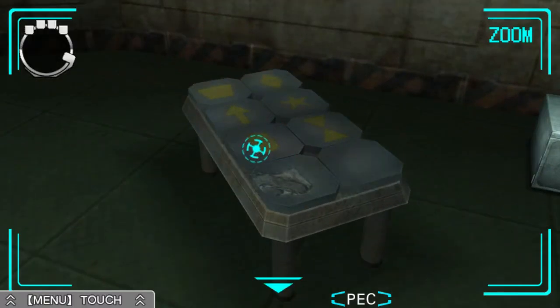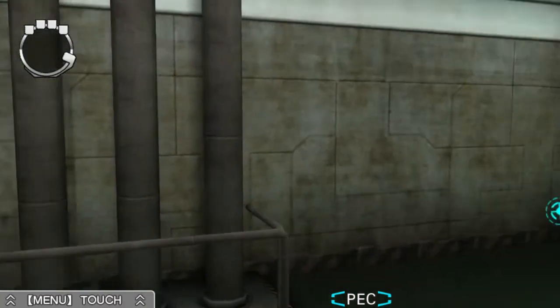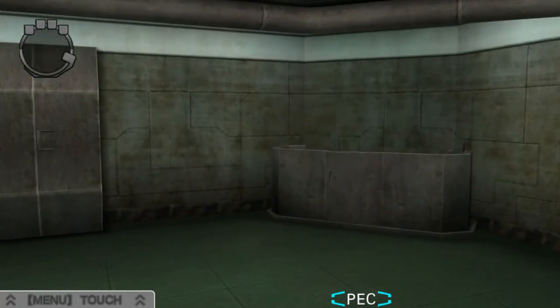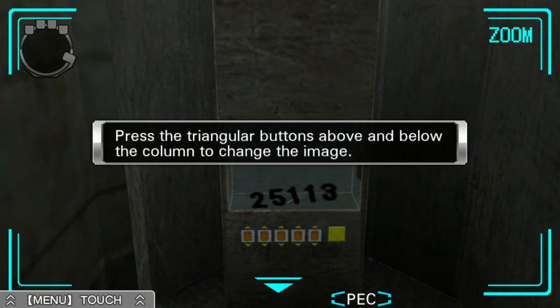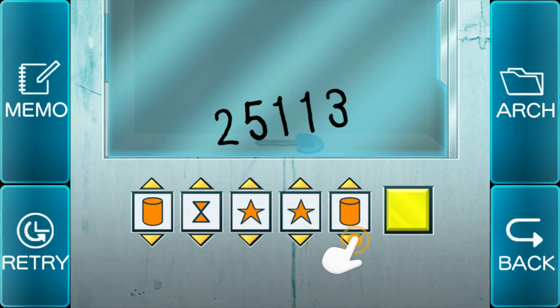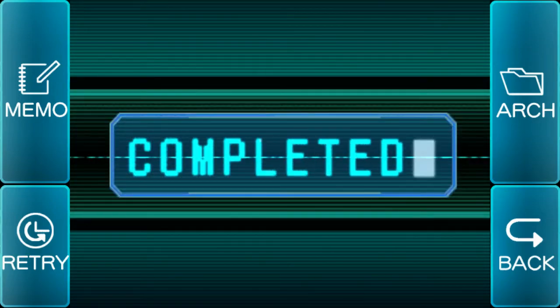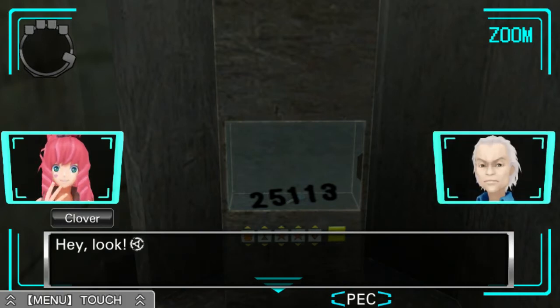Okay, so. Cylinder. That — two stars and a diamond, okay. I believe that is the key. Here we go. Good job. Looks like you were right. Hey, look. I wonder what this key goes to.